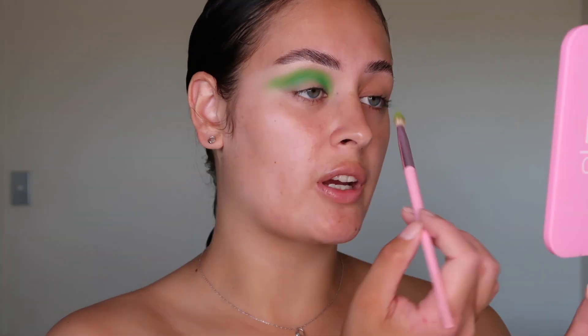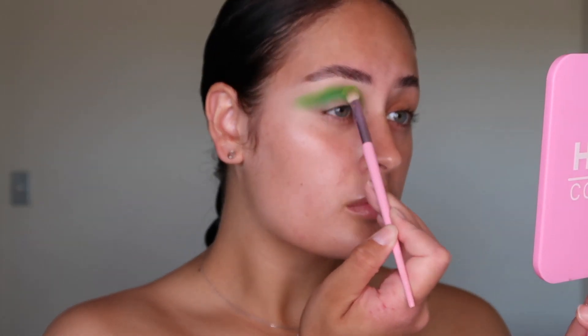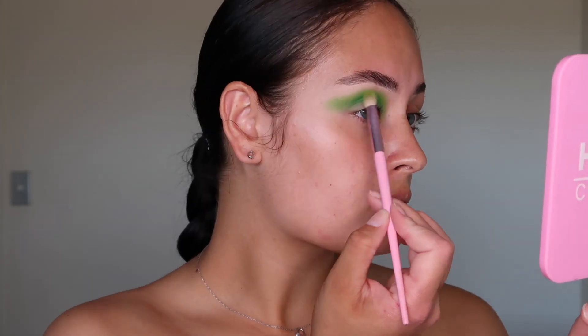So it should somewhat look like this. Now I'm just going in with the shade Ecstasy and blending out that shade. Then what I like to do next is go in with an even fluffier blending brush just to buff the edges out some more.